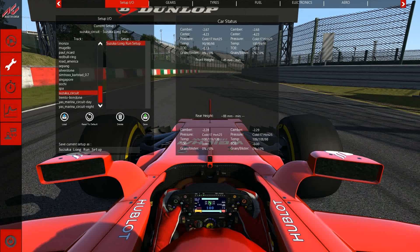In honor of the Japanese Grand Prix held today on October 8th 2017, we are going to have ourselves a little fun with the Ferrari SF70H, which was released as part of the DLC pack in September 2017 for Assetto Corsa. The purpose of this really is to just see — let's have a little fun with the car and see what's going on.